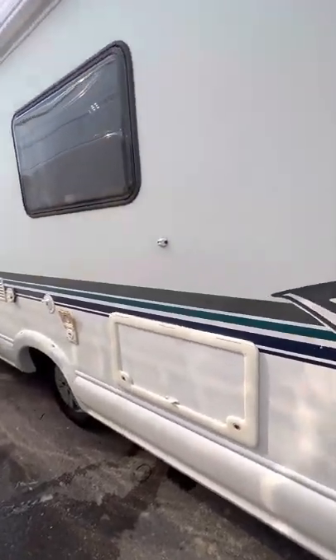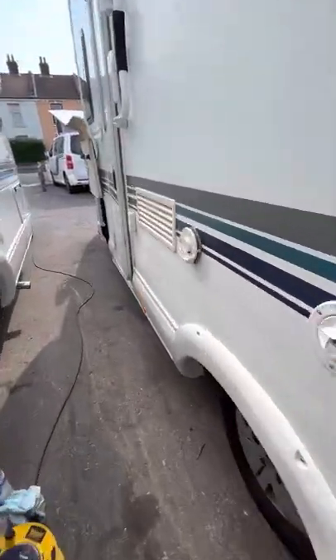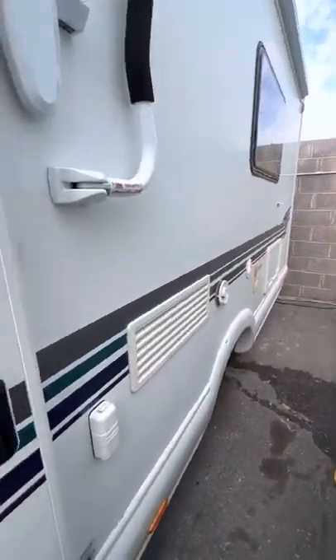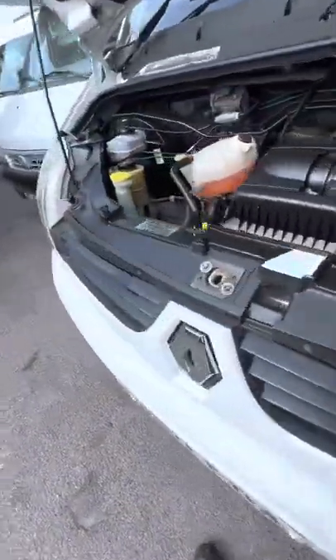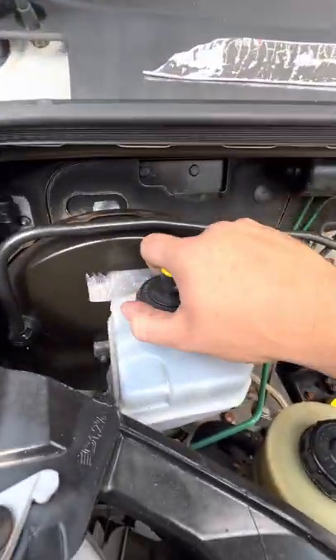Hi guys, Jordan from B&B Campers. I'm just going to do a quick handover video on this Auto Trail Miami — I believe it's the 720 — under the bonnet. It's based on the Renault, 2007/2008 plate.